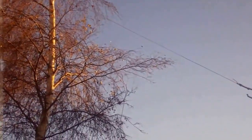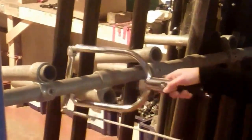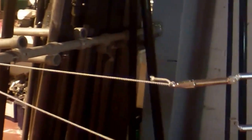So as you can see, we've attached a line to a point and it's quite secure. Here's the attachment a little bit closer up — very, very simple. And that's the way you get a line around an object securely.